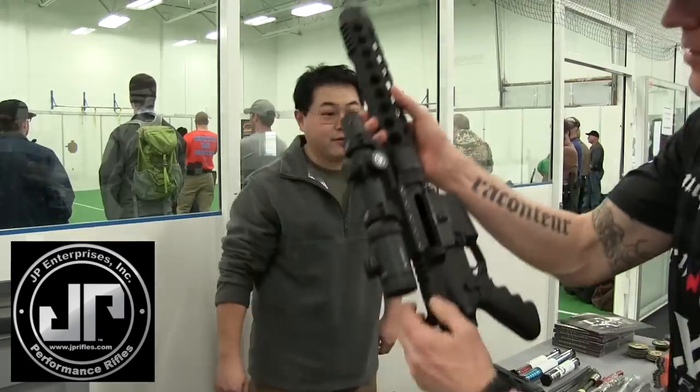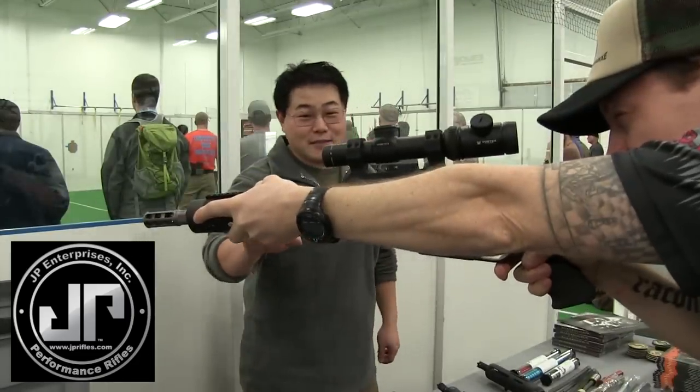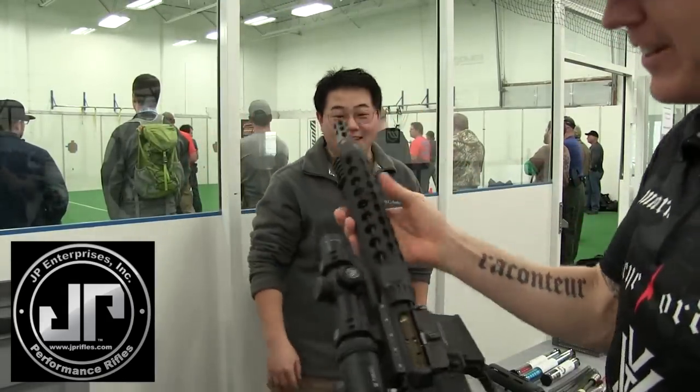That's how it's coming in at 7 pounds each. That said, this is a 13.5 inch barrel with a titanium compensator.